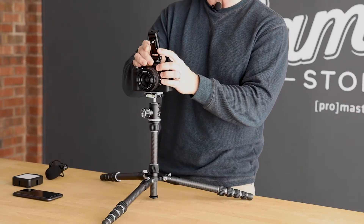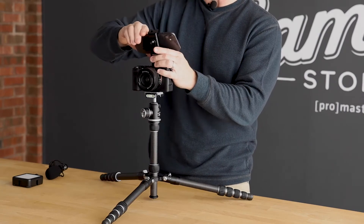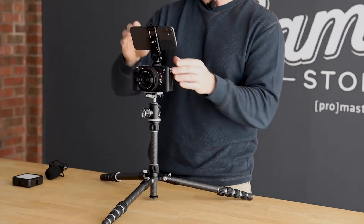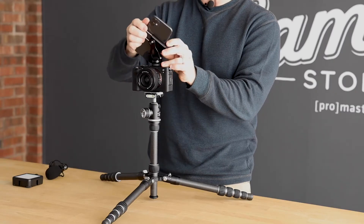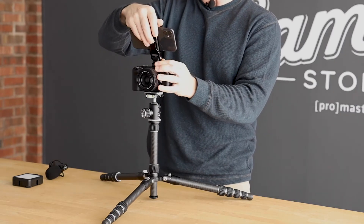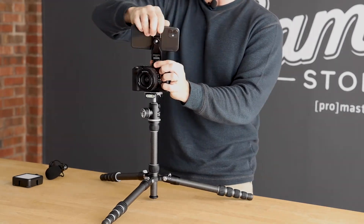Once we put it up there, it's very easy to take a smartphone and just clip it right in. This metal assembly is very high quality and allows you to manipulate the smartphone in a lot of different ways. I can rotate it, I can tilt it forward and backward, and I can actually swivel it from side to side.